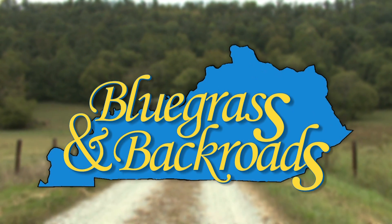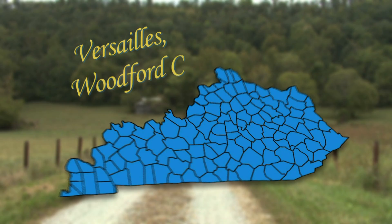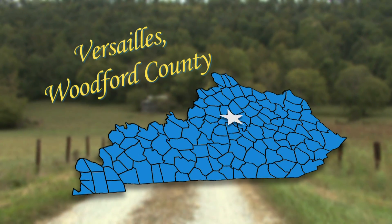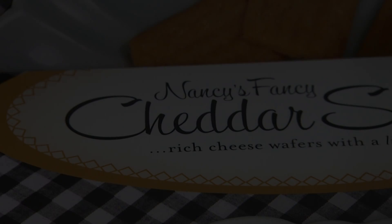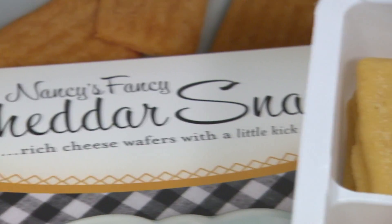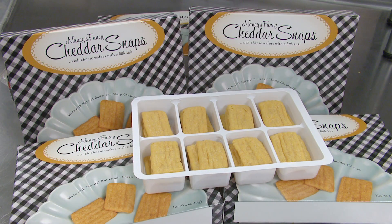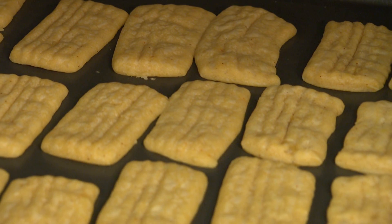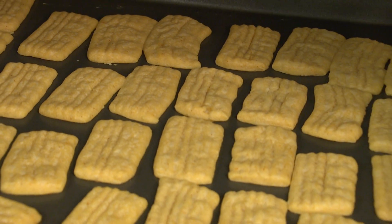For 25 years, Nancy has been baking homemade cheese wafers for family and friends. Believe me, they are unbelievable. Of course, I'm a little bit prejudiced. They're very tasty, and I can't stop myself from eating them when I make them.